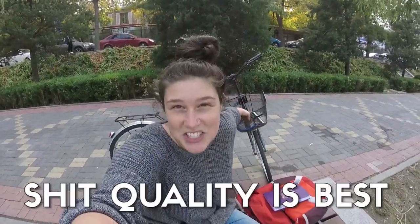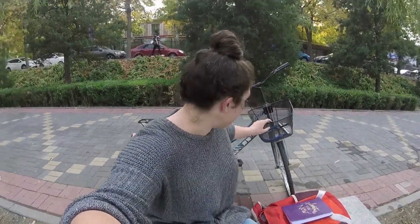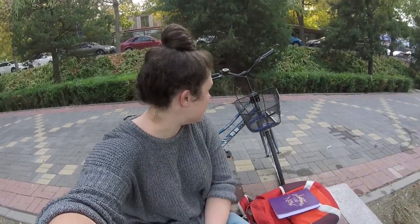First of all, you're going to need to acquire a bike. I will include a video down below that shows where I got my bike in Beijing. My recommendation when you go to purchase a bike is that low quality is best. This one is actually a little nicer than I ever expected, and the reason you should get the lower quality ones is because it's less likely to get stolen.